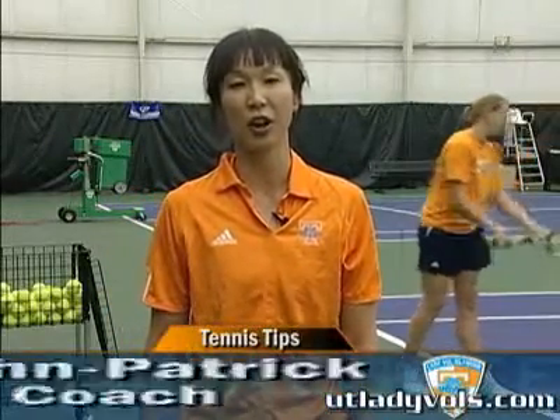Hi, I'm Sonya Hunpatrick, co-head women's tennis coach at the University of Tennessee. Welcome to our second installment of Tennis Tip of the Week.